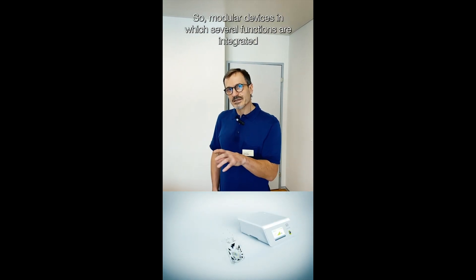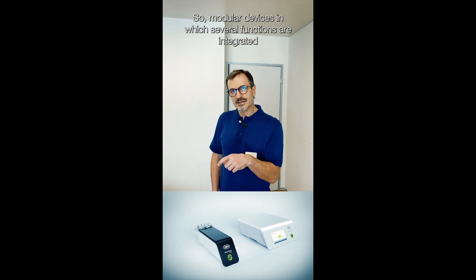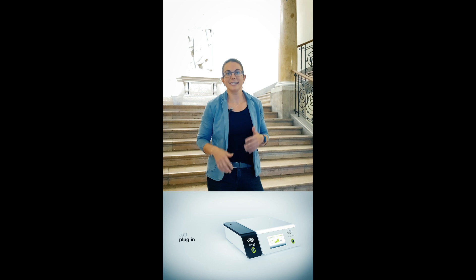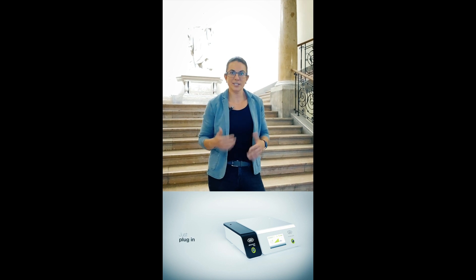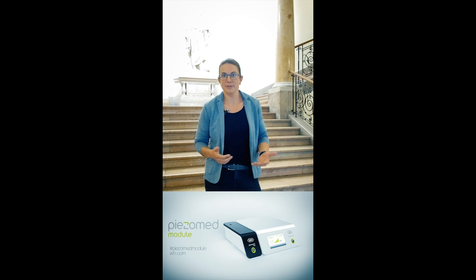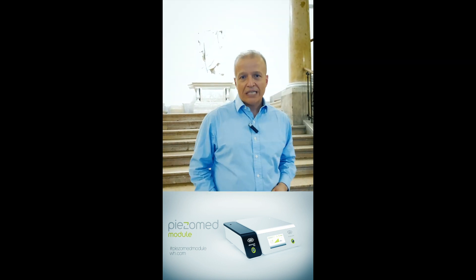We need modular devices to integrate more things, which we can think of as an all-in-one board machine. It's really easy to do procedures where you need rotating instruments and PIEZO technique in one setup. So I would definitely suggest it.